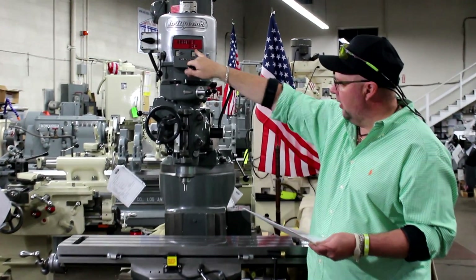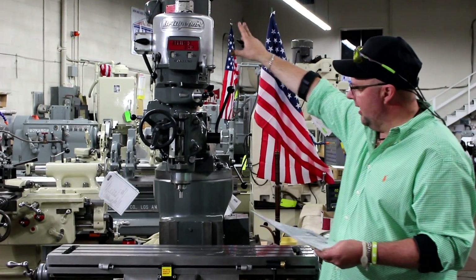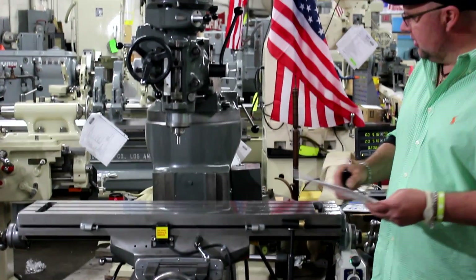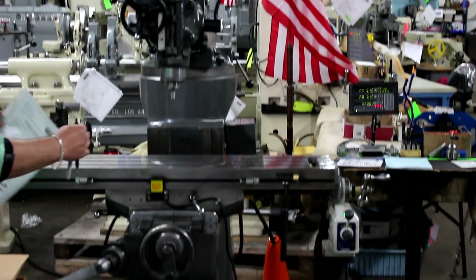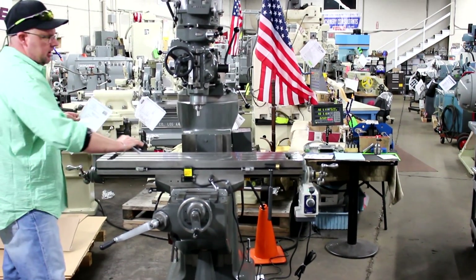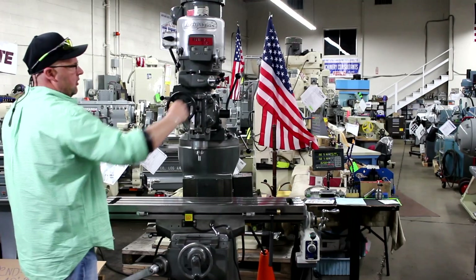We have a 2 horsepower variable speed head with the R8 spindle taper. The table size on this machine happens to be a 9x42. It's going to deliver 30 inches in the X, 12 inches in the Y, 16 inches in the knee, and of course you have 5 inches on the quill.